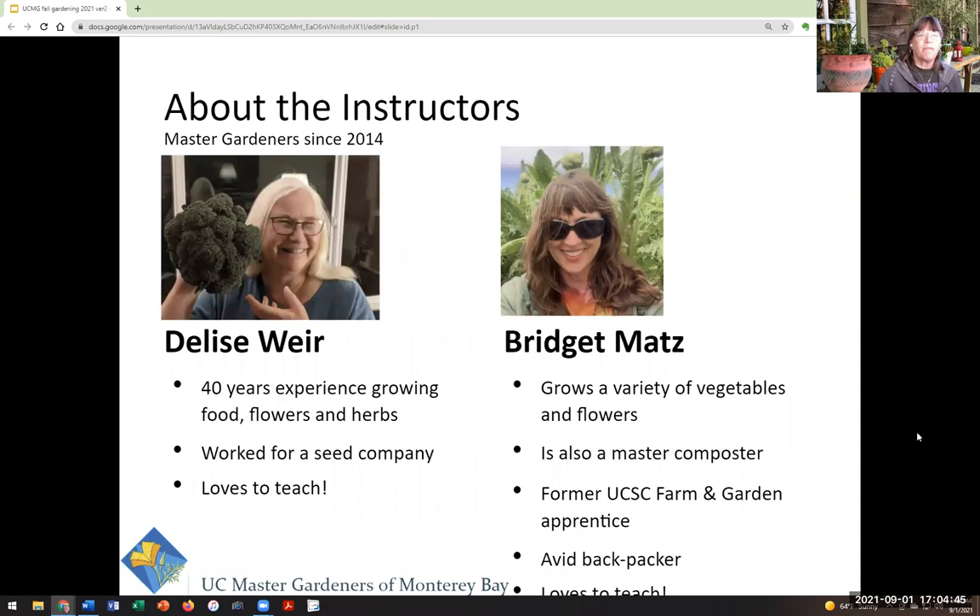Hi, thank you all for being here today. I'm Delise Weir, and I'm old as dirt — 40 years of growing experience with food, flowers, and herbs primarily. I used to work for Renee Shepherd's seed company. I have an environmental studies degree, and I'm now a Master Gardener, and I just really love to teach.